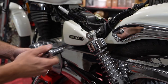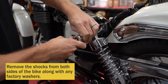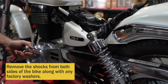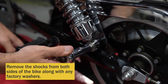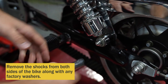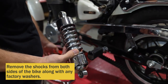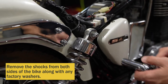Next, we're going to remove the shock using a 17-millimeter. Remove the top and bottom nuts and the washer. If your shock doesn't come off, you probably need to raise or lower your jack to take the load off of it. Do the same with the other side.